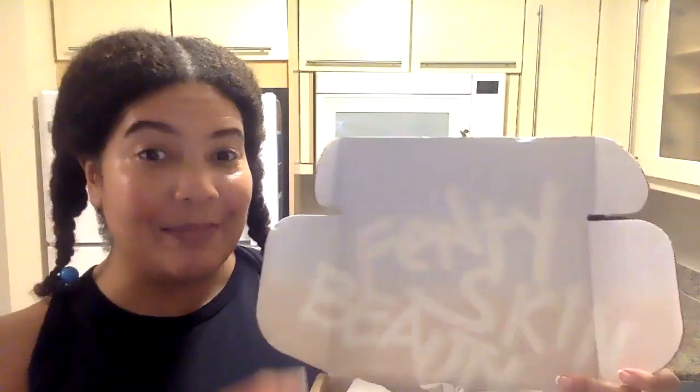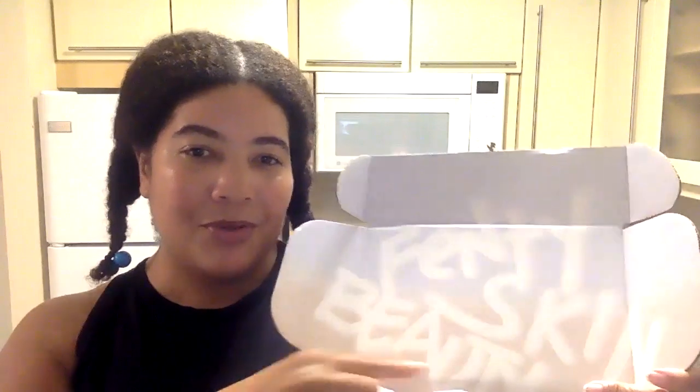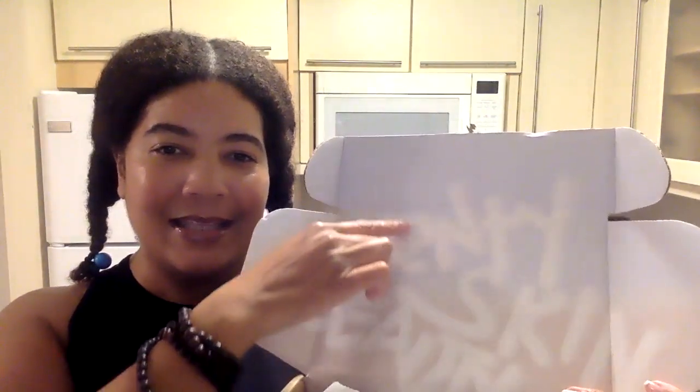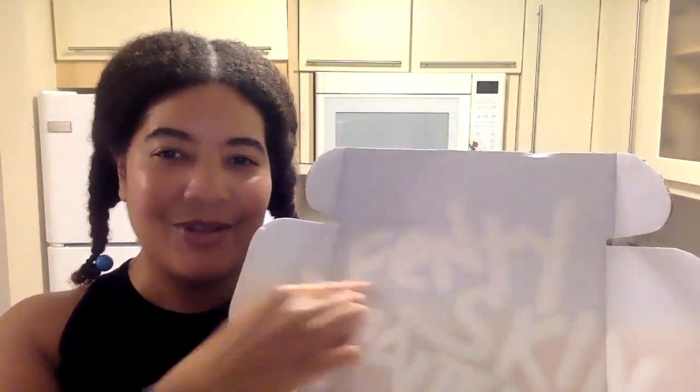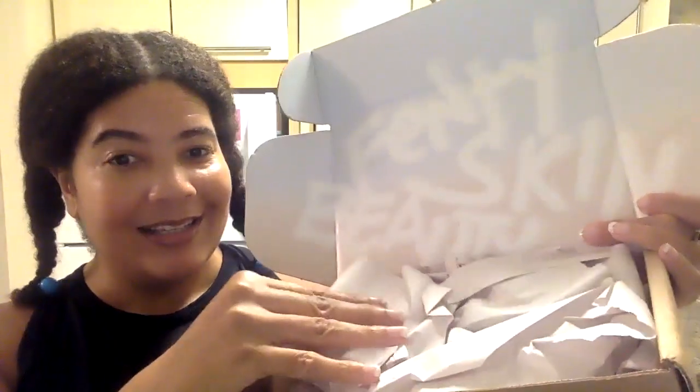I just opened the box and this is what I love — when you open it, it looks like the beach. I live on Miami Beach; I have two houses, one on the water in Miami Beach and one in the desert in Vegas. Fenty Skin Beauty — that's what it says — and this packaging looks like sand and then the skyline where the ocean is. I love it! Let's see what's in here.